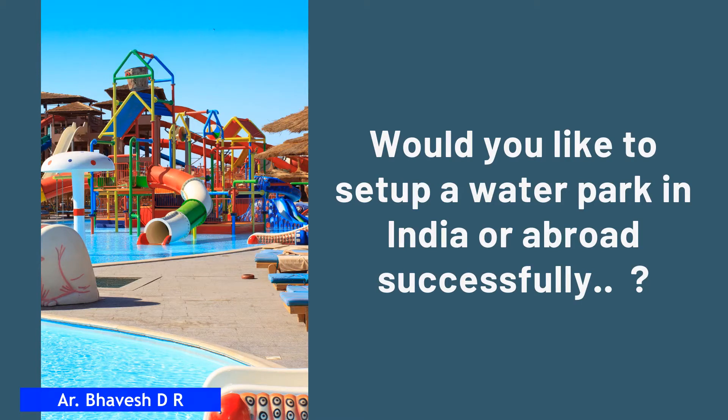Would you like to set up a wonderful water park in India or abroad successfully, and you are not clear about the land required, budget, water park equipments, time to set up, etc.? Then this video is designed to give you the top super tips to set up your water park in the best possible way. Listen to this video carefully till the end and get prepared to set up a wonderful water park.